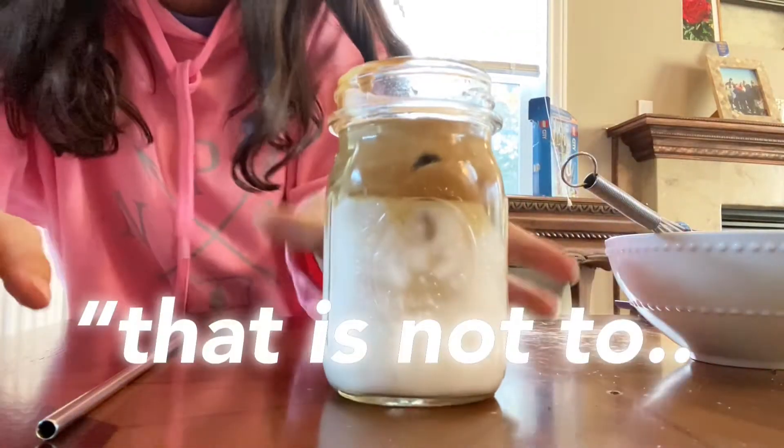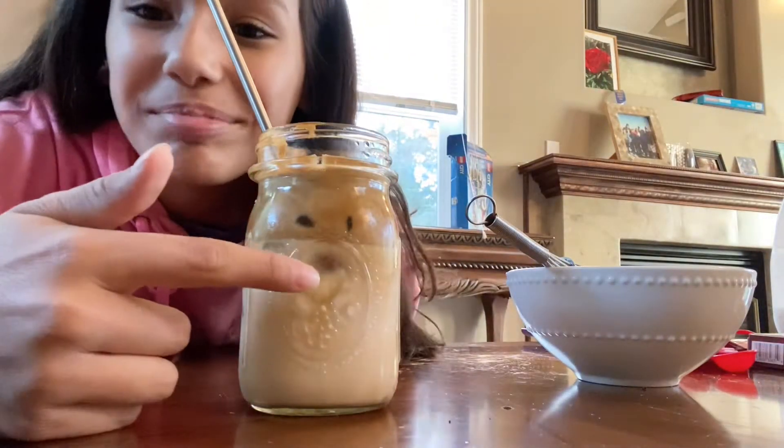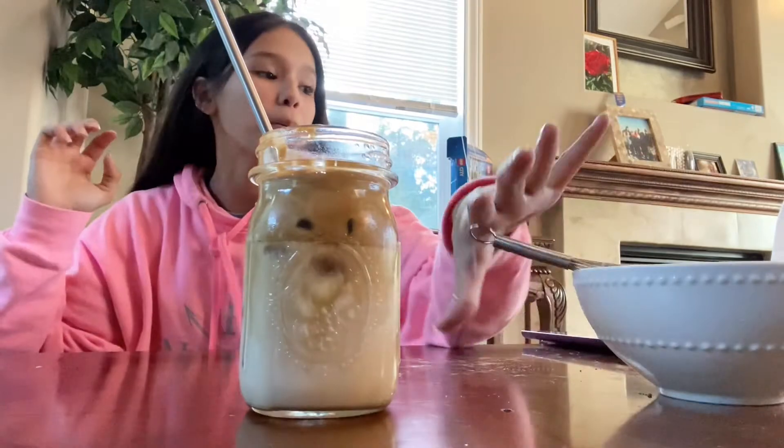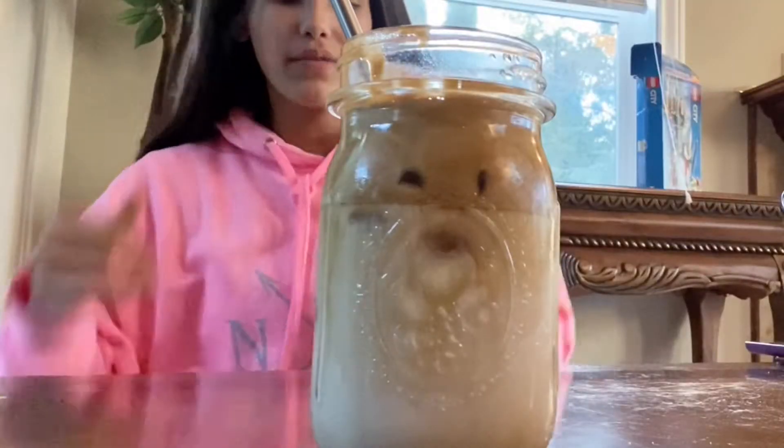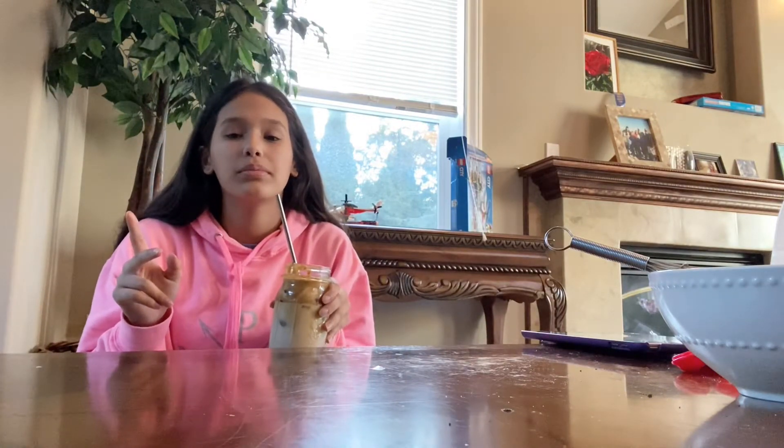That is not too shabby! Now time for the taste test — it looks like a smiley face. Coming from a person who hates coffee, let's taste this. I'm kind of confused. I love milk though — I grew up drinking so much milk.